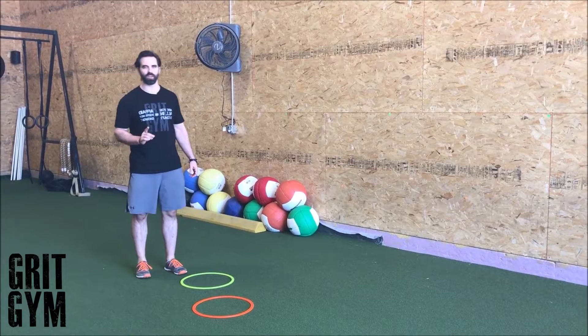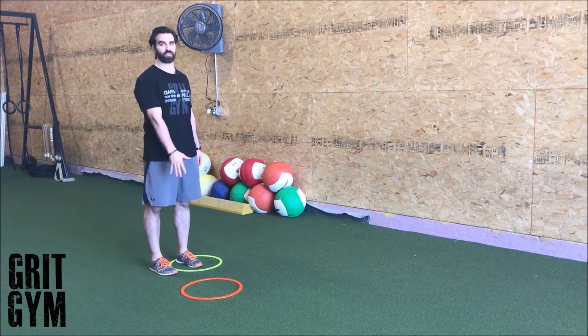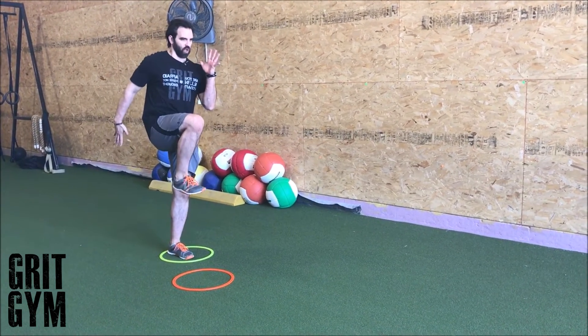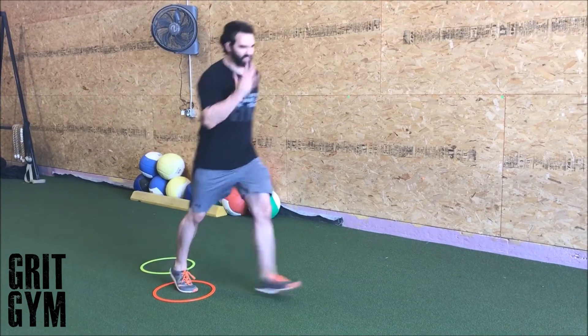One leg lean fall run — you're gonna lean, you're gonna fall, and then you're gonna run, but we're gonna be on one leg. To demonstrate, we're gonna have rings in the ground for accountability. Get nice and tall in your big posture that you're gonna sprint from: hip stays back, knee comes up.